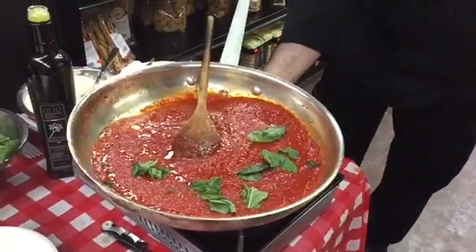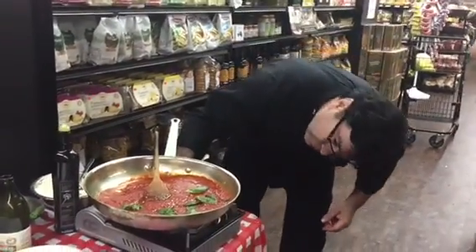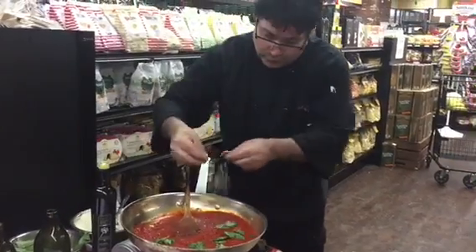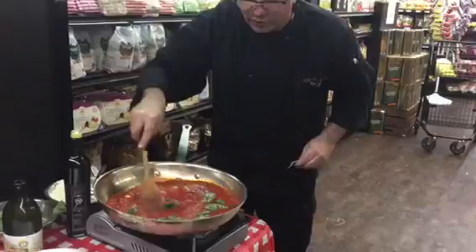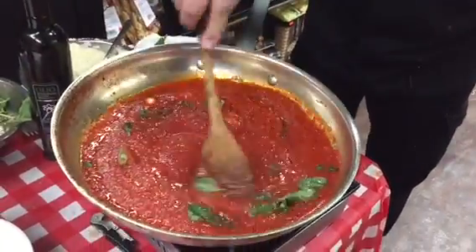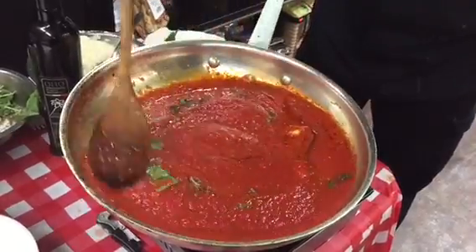We put the fire back on and add a little bit of salt, little bit of pepper, and the sauce is ready. We just have to warm it up. We're warming up the sauce because the sauce is actually cooked. We only have to do the seasoning.